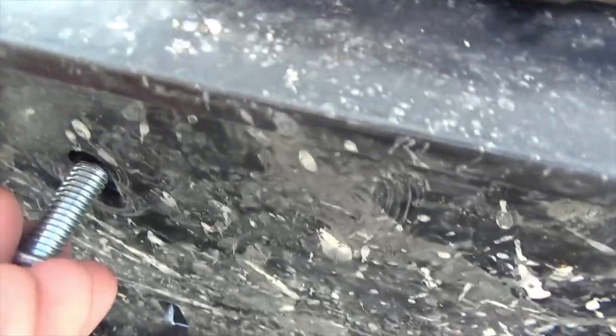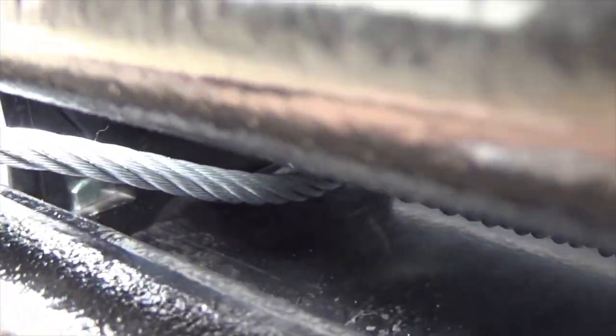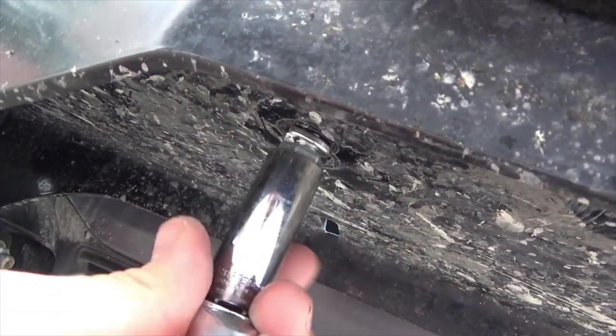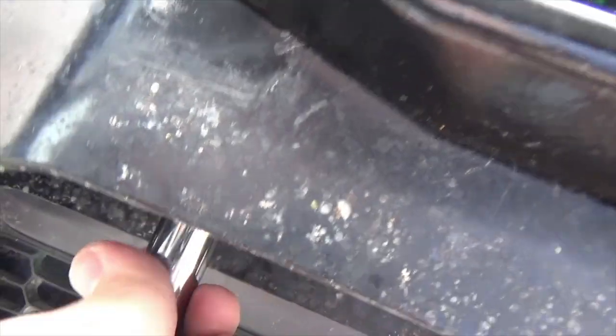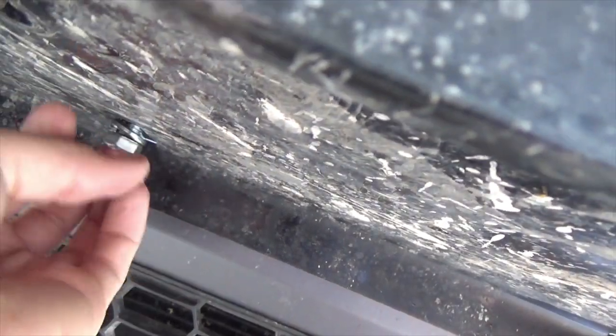Here, here, here, and here. I got these pushed forward all the way and you're just going to put it in the hole and feed it through. Down here you can see it's feeding itself in through the hole. I got it all the way to where the lock nut is. Then you're going to get your wrench socket and you're just going to tighten it down.